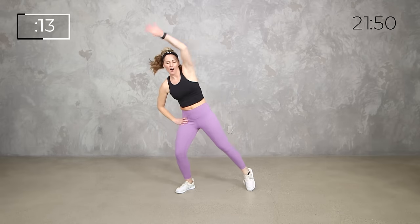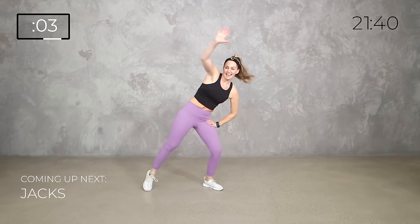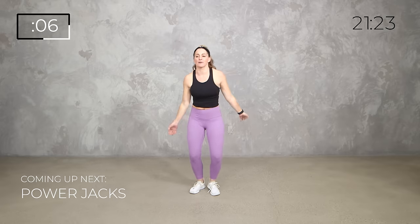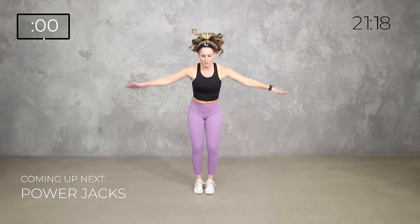Now if you want, we'll take it to those jumping jacks — up that intensity, already ramping it up, but nothing crazy. You don't have to go super fast. Light on those toes. Low impact, you can be here. In about 10 seconds we're going to take it to a power jack, and all that means is that we're adding a little squat down below. In 3, 2, 1 — so we're going down, power up, down, power up. Ramp it up! You can also keep that low impact, no jump.